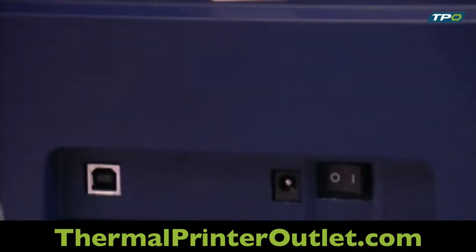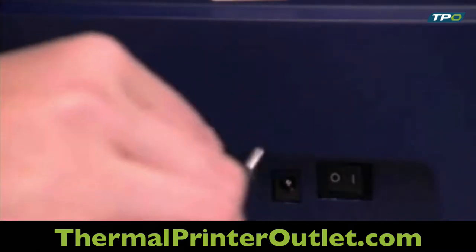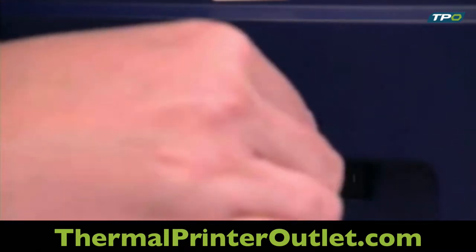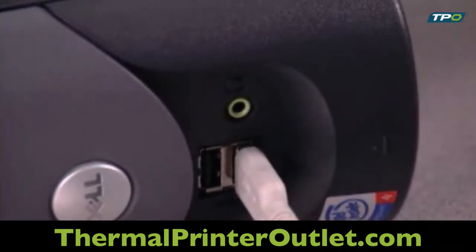Then, attach the USB cable to the back of the printer and insert the power supply cord into the power socket. Now, plug your USB cord into your computer and plug the appropriate power cord for your country into a power outlet.